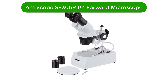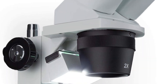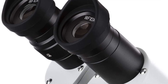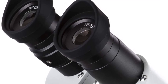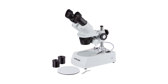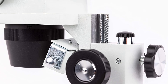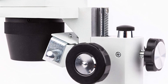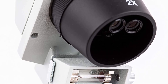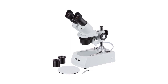Number two, our second best pick is the AmScope SE-306-RPZ Forward Binocular Stereo Microscope. This is a versatile and powerful tool for professionals and hobbyists alike. With its 10x to 80x magnification, WF 10x and WF 20x eyepieces, and 2x and 4x objectives, it offers unparalleled clarity. The upper and lower halogen light sources provide bright, clear illumination for even the most challenging specimens. The white pillar stand is stable and adjustable, and the unit runs on 120V power.